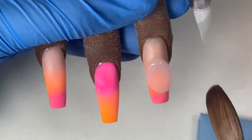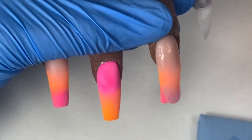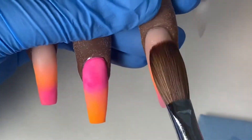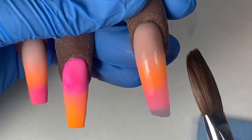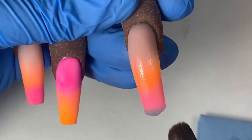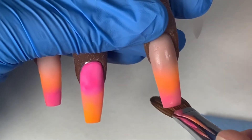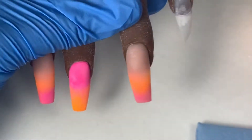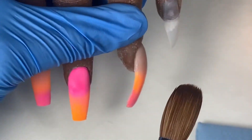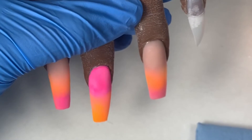I always do the solid nails first — that's why you can see I haven't done anything to the pinky nail yet, because that's going to be a glitter nail. My reason for this is because I don't want any of the glitter to get into my monomer or get into my brush and then transfer onto nails where I don't want glitter. So I do the solid nails first, encapsulate them, and then go back and do anything with glitter.